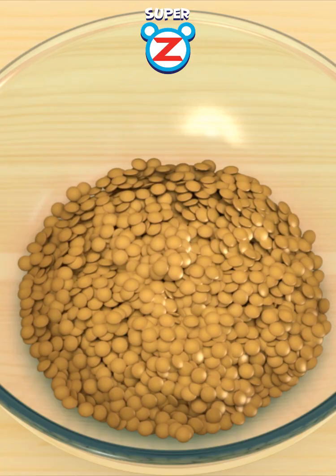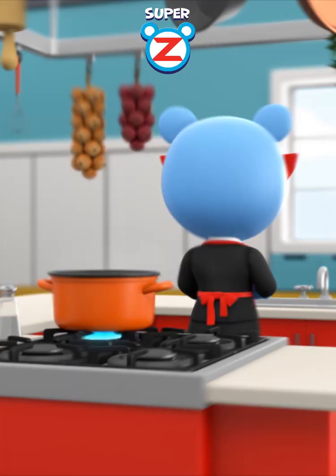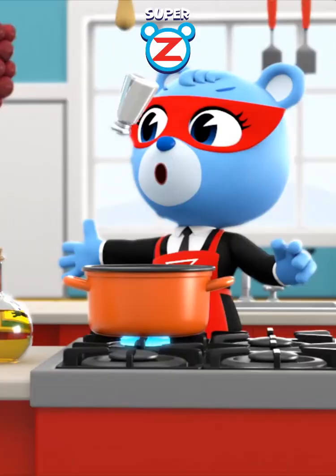A bowl of lentils full of sun energy. A cup of fresh water. A pinch of natural salt.